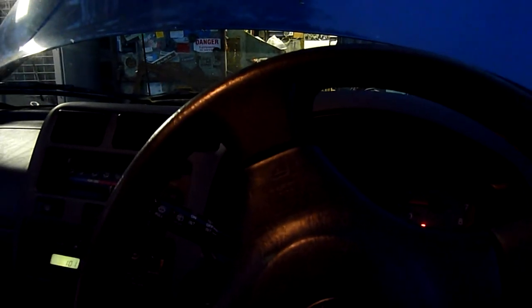Everything's reset again. That's better. Some noisy belts and things in there so she makes some funny noises, but not too bad.